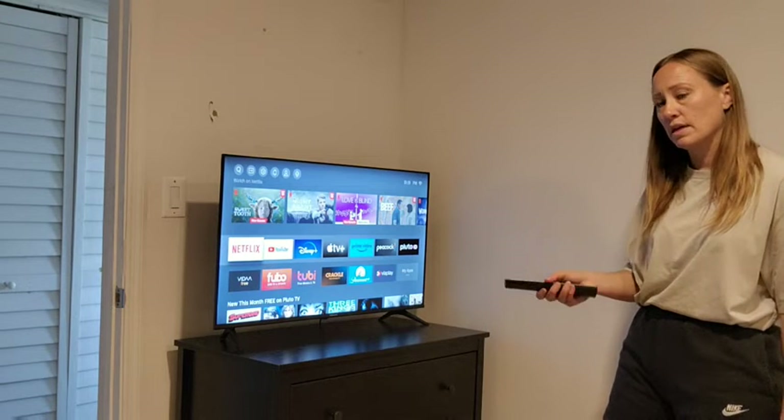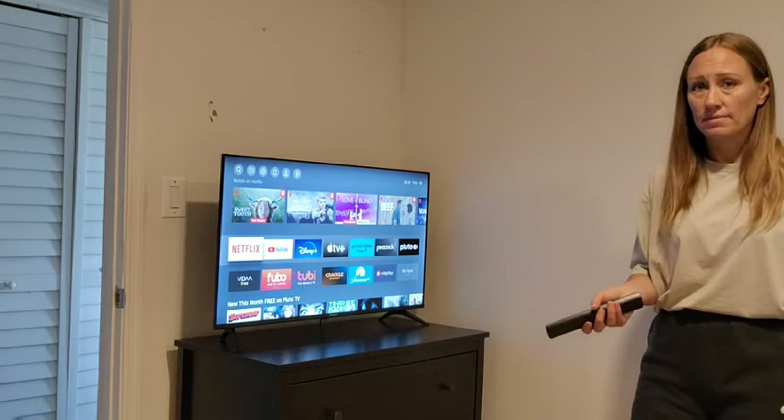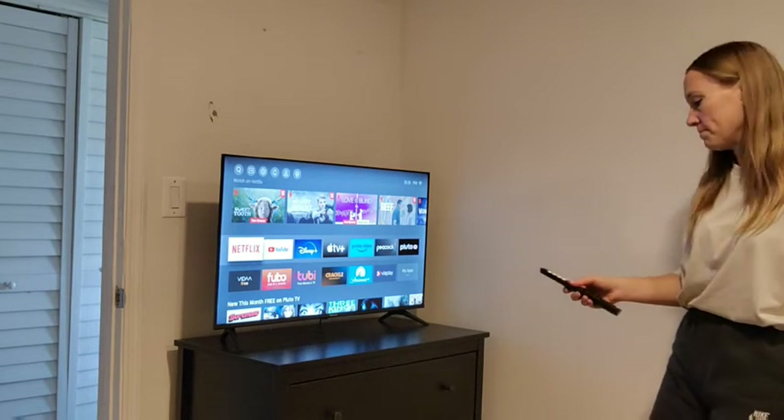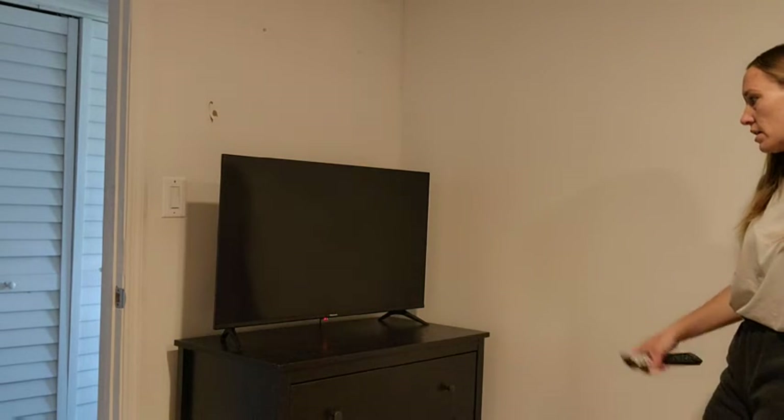I've got to say, for setting up a TV, really easy. Didn't have to go through a lot. I've done some other TV setups that took a lot longer than this, so I'm pretty happy with it. Let's power it off and then power it back on just to see what that looks like. The power off was really quick.